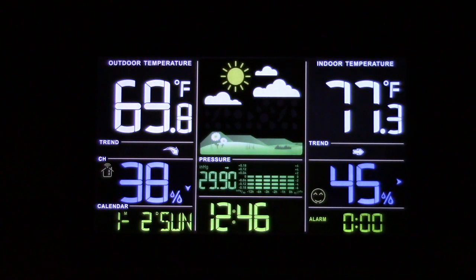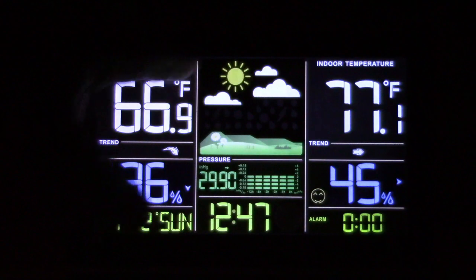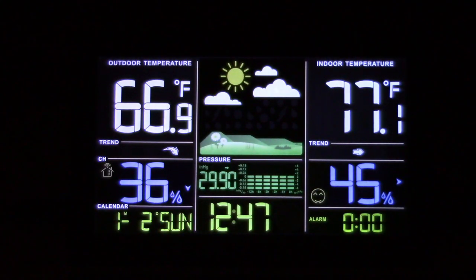Now let's talk about the forecast display in the upper center — that shows the current trend based on atmospheric pressure, which is currently sitting at 29.90. Over the course of a few days the pressure is going to change, as it does all the time — throughout the day as a matter of fact. Over a few days it will gather all of that information, and the forecast display will update itself to let you know what the general weather is going to be forthcoming.